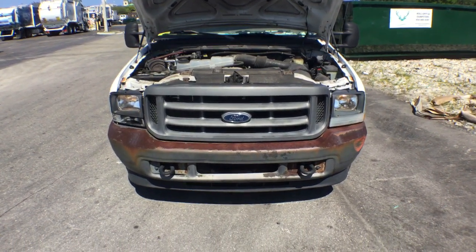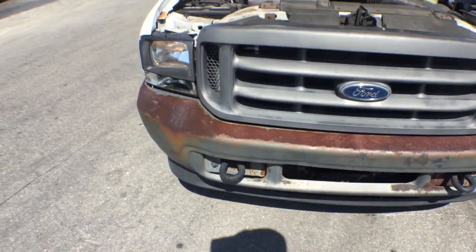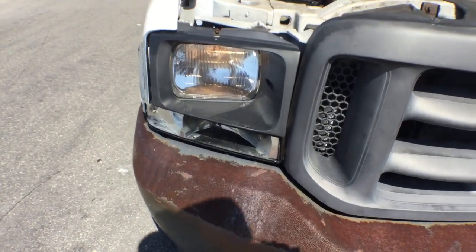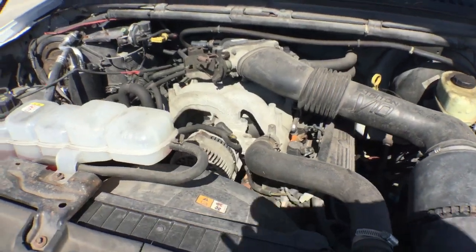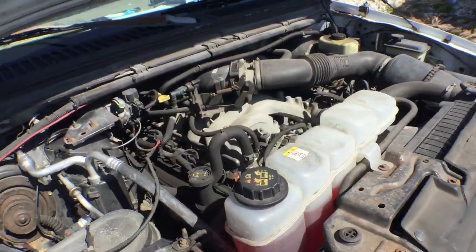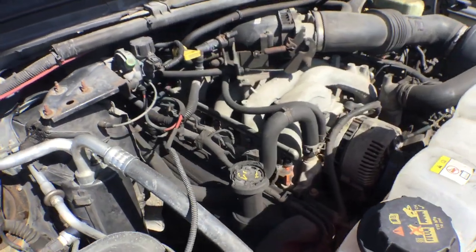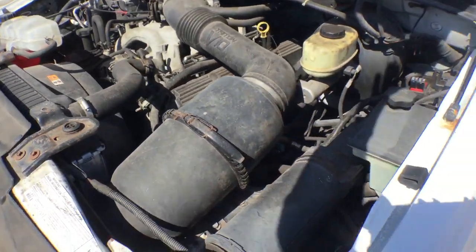I'm going to show you what I see up close. The front bumper is rusty, mostly surface rust. The front turn signal light on the passenger side is missing — the lens. The motor is a V-10 with 103,000 miles. The motor sounds really good, running nice and smooth.